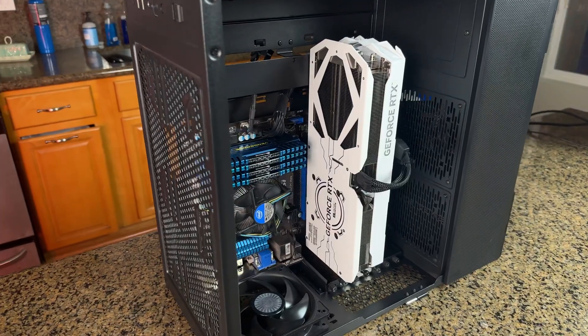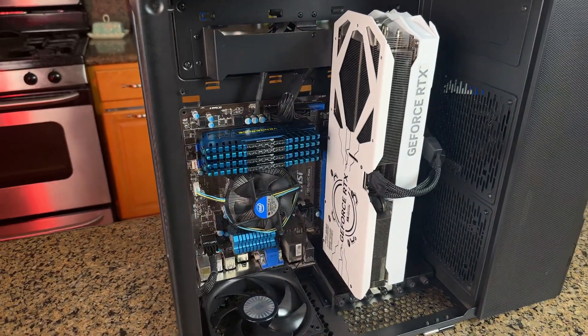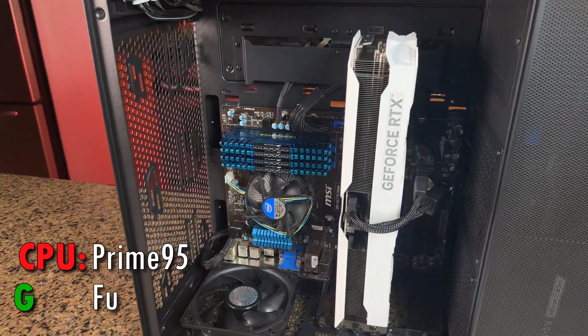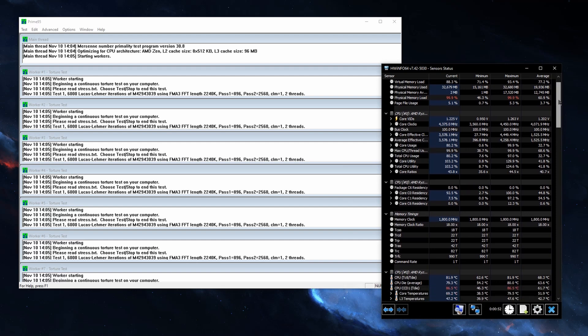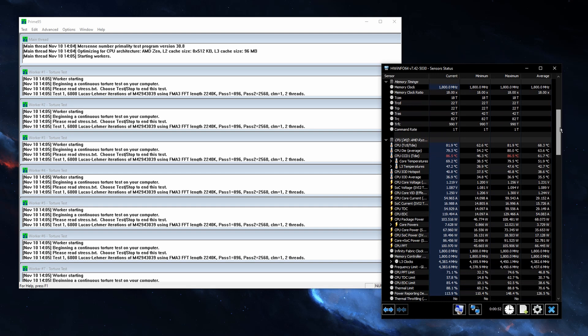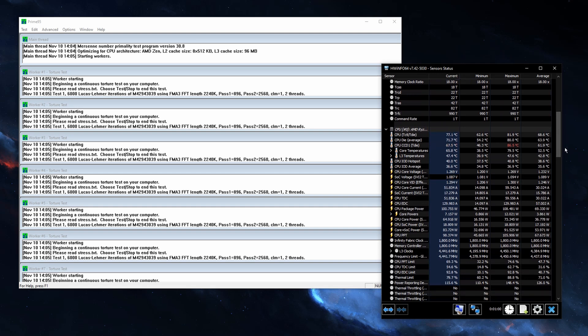Now that we know we're getting what we paid for, let's stress test the system to test those edge cases. Just like with benchmarking, there are a ton of ways to do this, but the primary ones I use are Prime95 for the CPU and FurMark for the GPU. These programs push your parts as hard as they possibly can, so you can see your temps and confirm your computer is stable even in the harshest conditions.